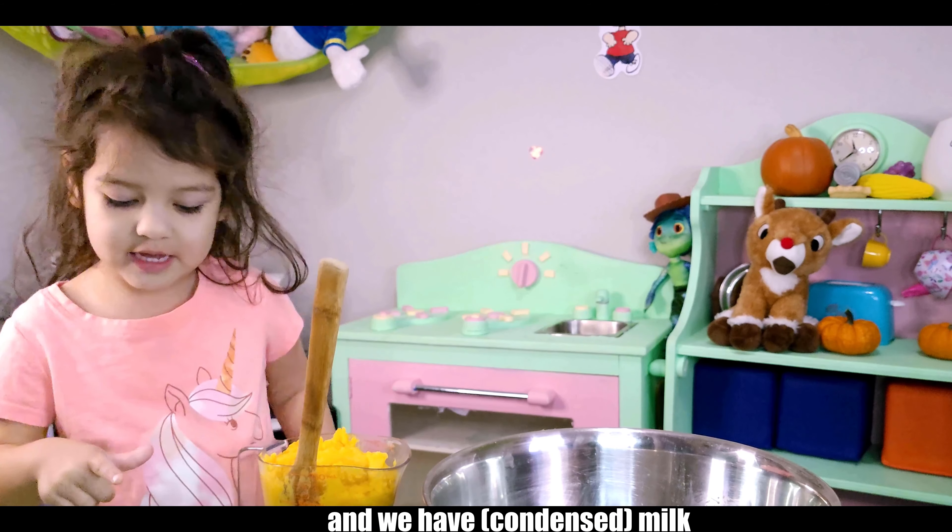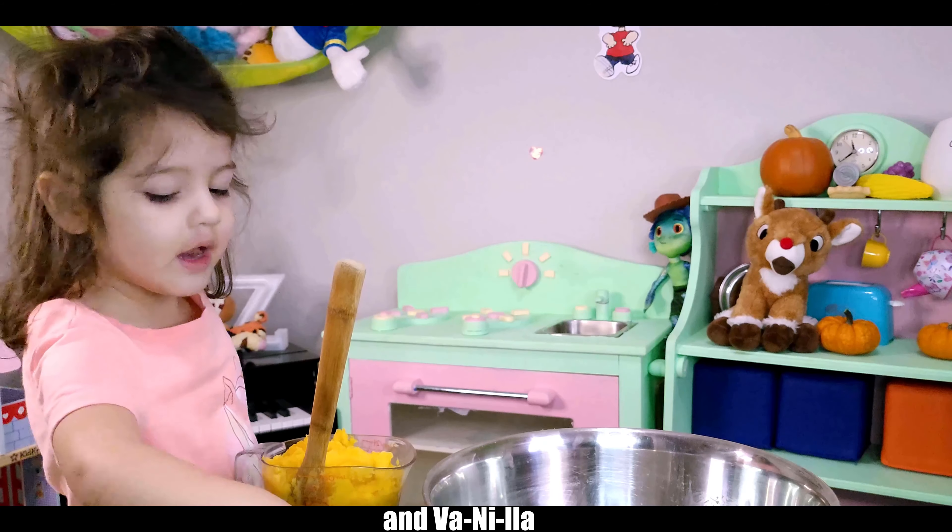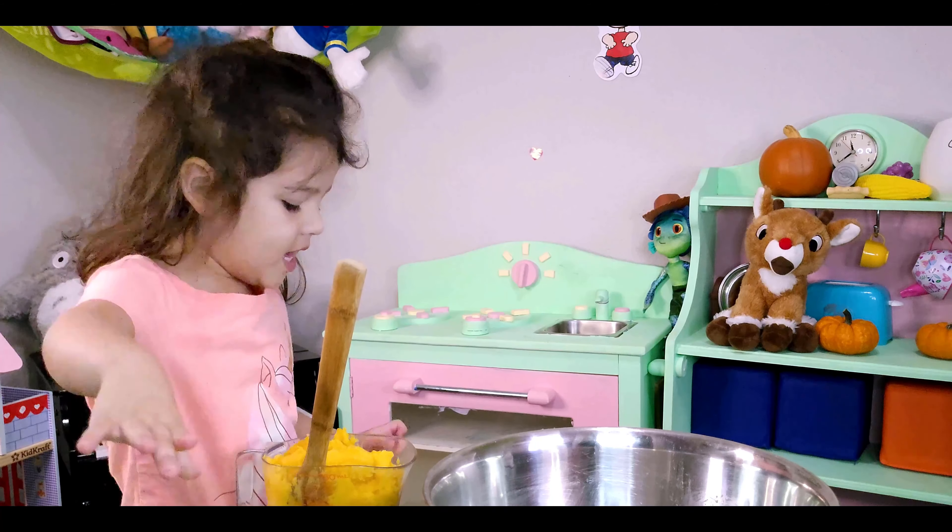And we have milk. And we have eggs. And banana milk. And bites. We're going to make this pumpkin pie.